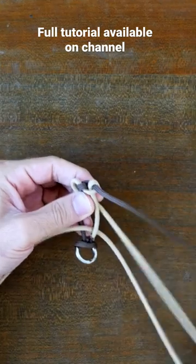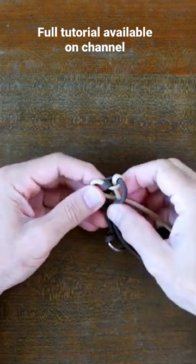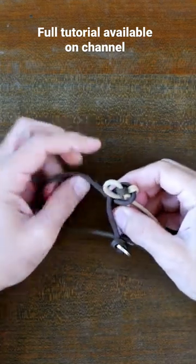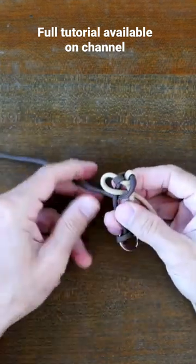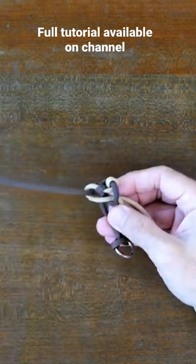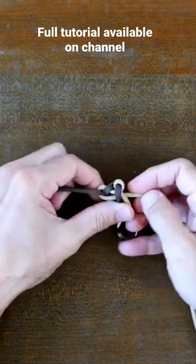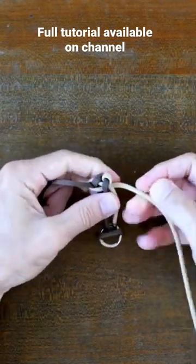For the shark jawbone paracord weave, pass the left strand over the left center strand and then through the center. From there, continue the weave by passing the right strand over the right center strand, overlapping the previous left strand, and through the center again. Then the right strand passes up through the loop made by the left strand, as shown here.